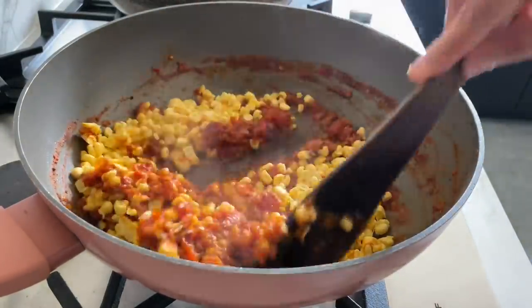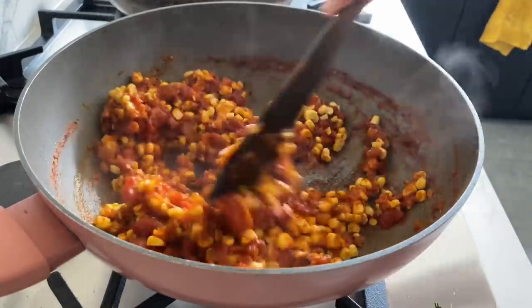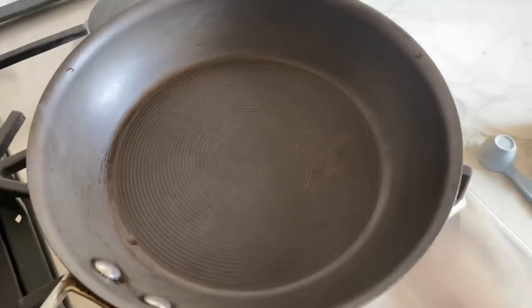This is just over a cup of corn. I'm going to let this cook for two to three minutes while I prepare the peanuts.